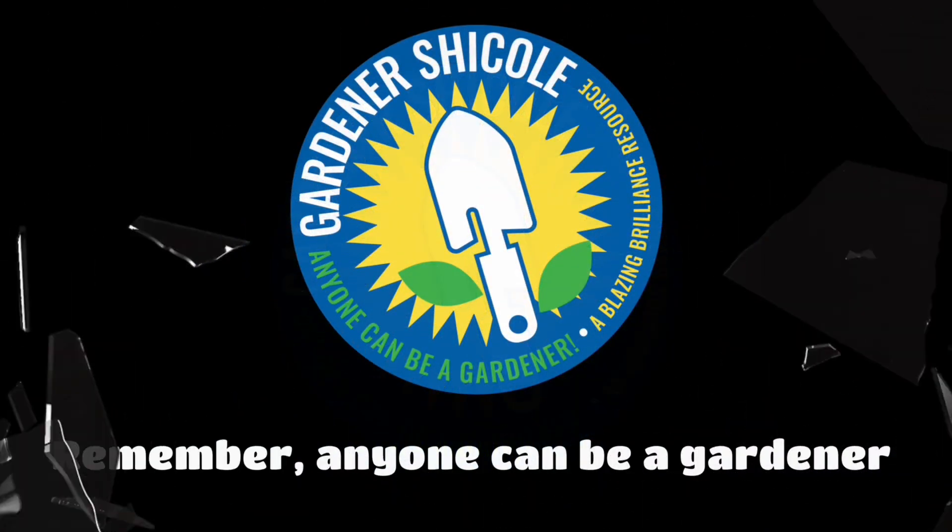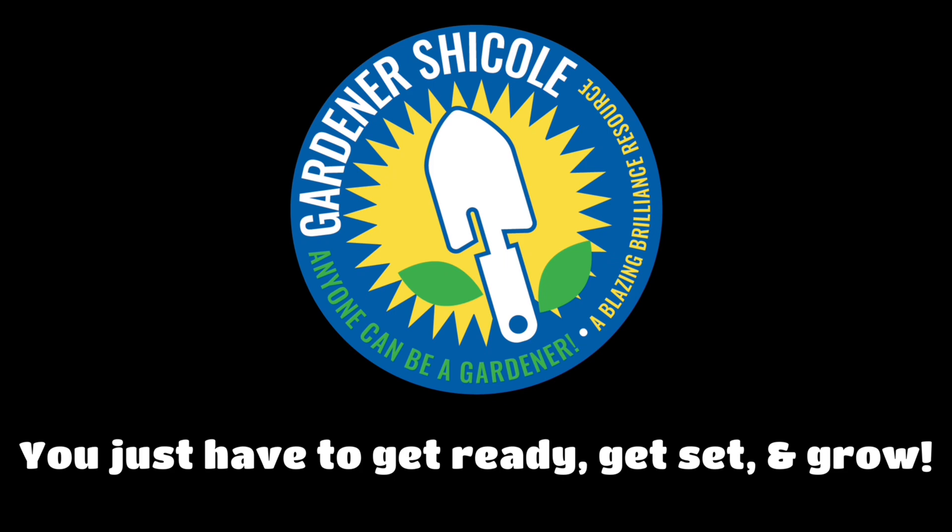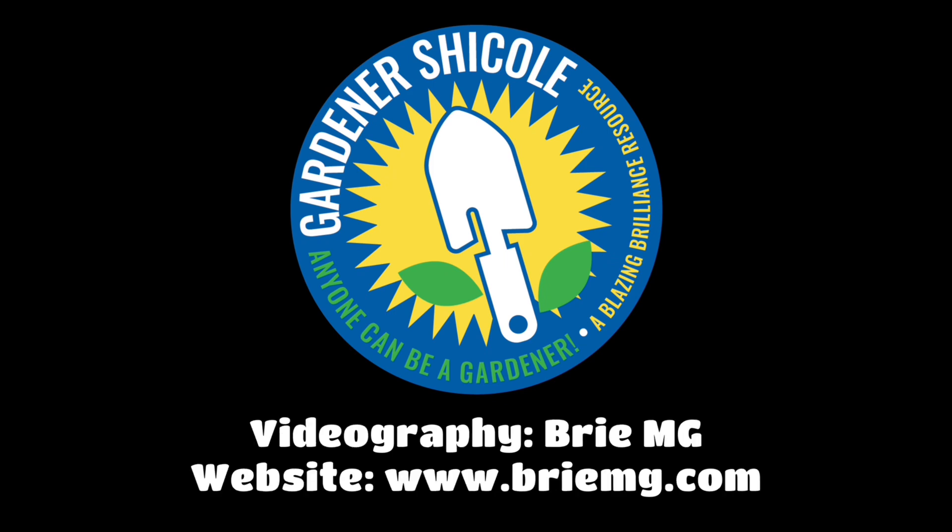Remember, anyone can be a gardener, you just have to get ready, get set, and grow. Special thanks to BrieMG.